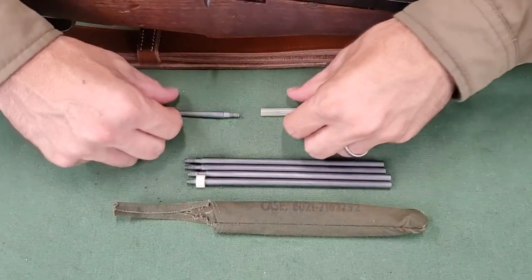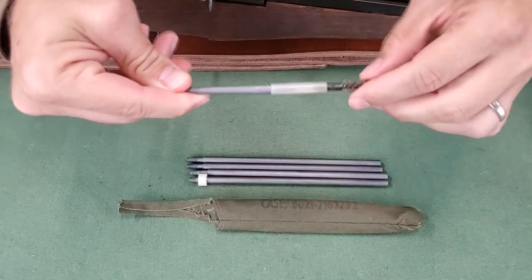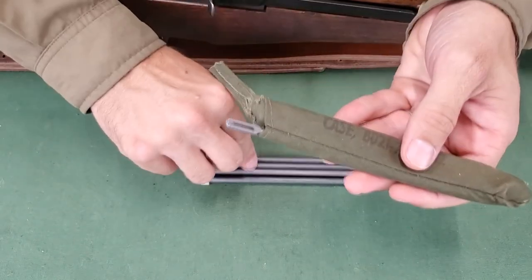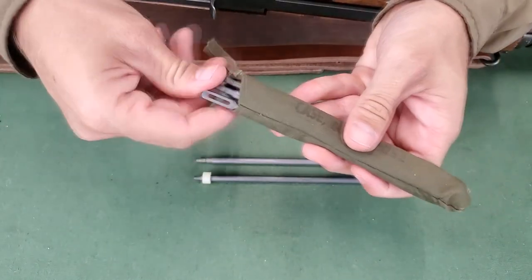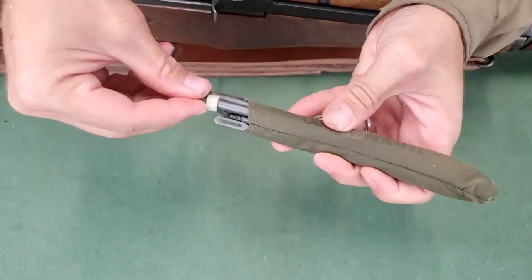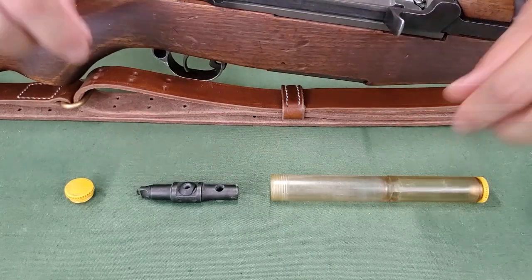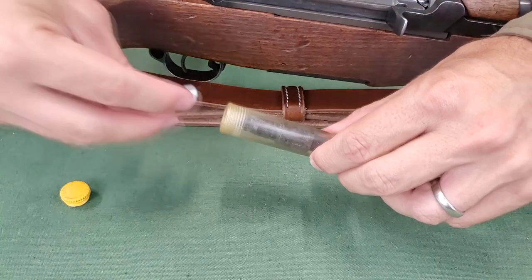For storage, the threaded ends of the swab holder and bore brush are placed in either end of the plastic spacer. Then the swab holder and bore brush, along with the four cleaning rod sections, are stored in the oiler case. With the rod handle stored in the oiler case, a patch can be placed in the case as a filler to deaden sound.